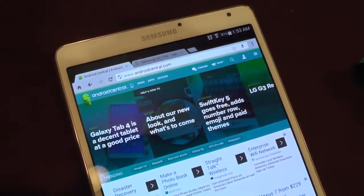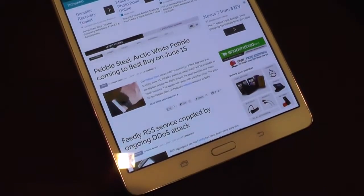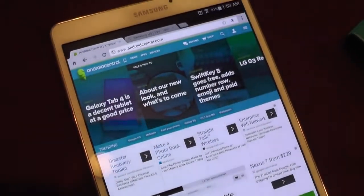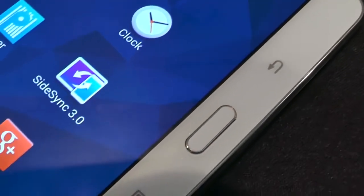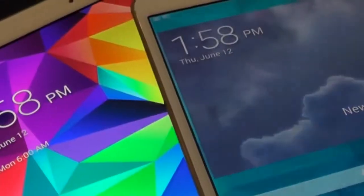We haven't talked a lot about the software here. It's running Android 4.4.2, as you'd expect. There are some new magazine features, so it's kind of encroaching on Google Play territory with that. But for all intents and purposes, it's very much what you would get and expect with the Samsung Galaxy S5 — same look, same feel, same mature UI that we've come to know and love in the GS5.